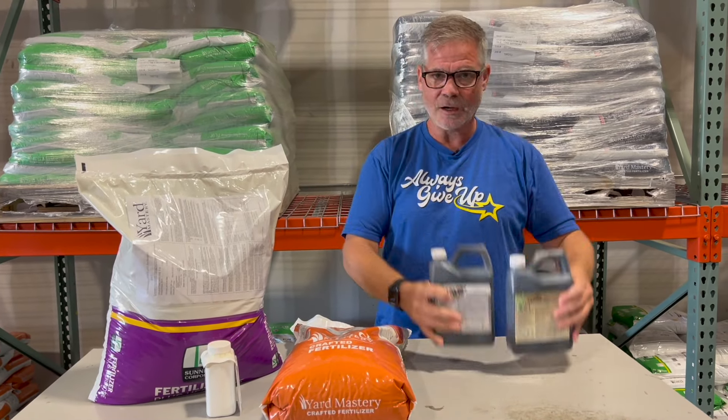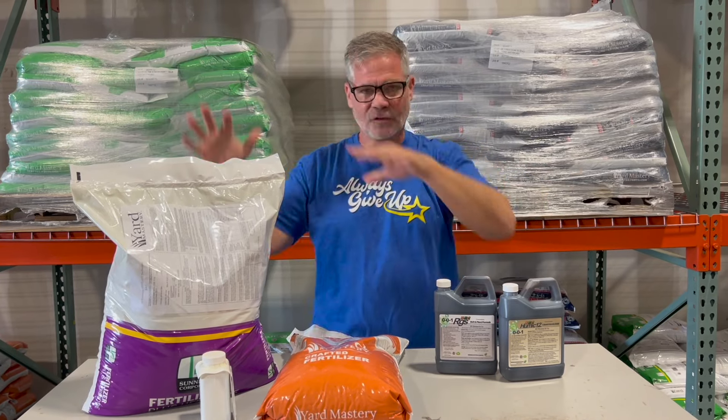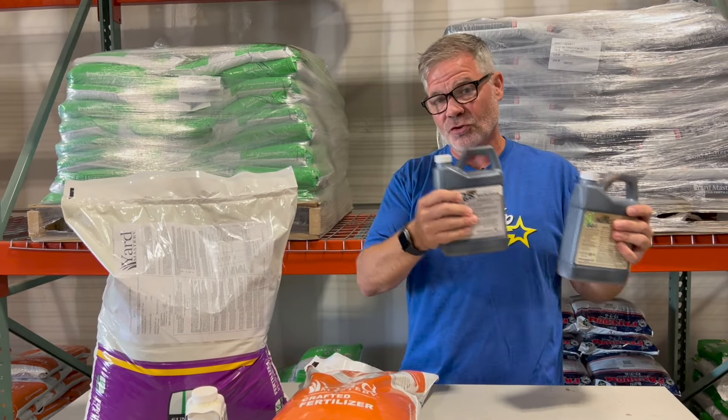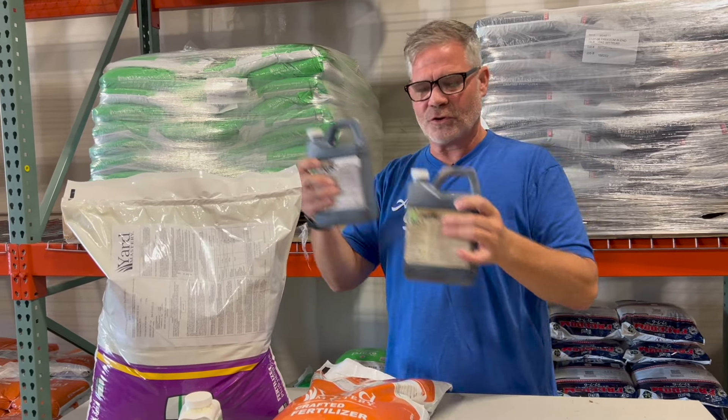Can these be done on the same day as these? Yes — super app, right? You can do it all the same day and water it all in together. We kind of give you these to stretch things out, to go a little bit further during the season.